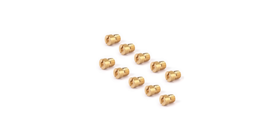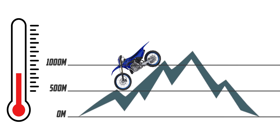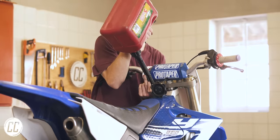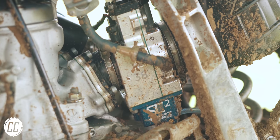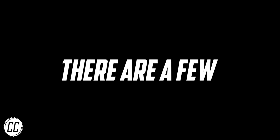This carburetor has no jets, automatically compensates for altitude and temperature changes, makes more power than a stock carburetor, all while being more economical and looking absolutely stunning in the process. Isn't that exactly what your bike is missing? Well, like all good things, there are a few caveats.